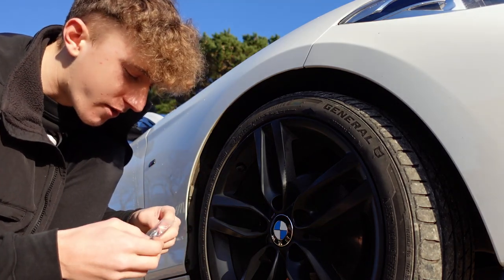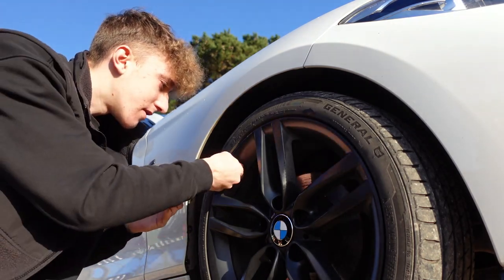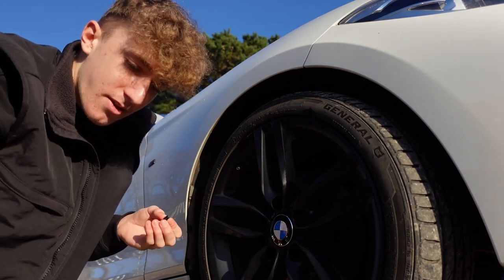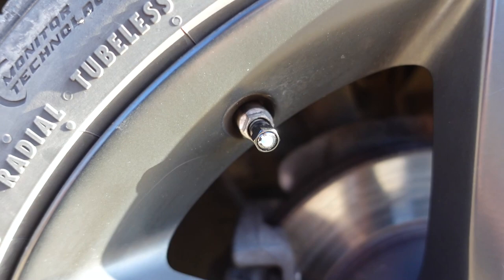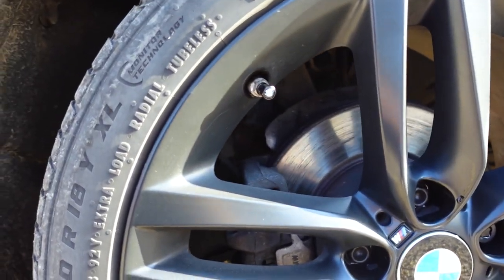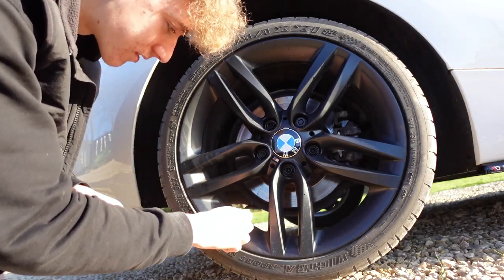Here is the new BMW valve cap. You don't need me to show you the original — you'll know what a valve cap looks like. Let's take this one off and put the new one on. It looks the same size as the original, which gives it a nice little touch of class. There we go, that is on — look at that. First little mod done: BMW valve cap, and it actually looks decent.